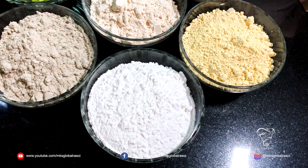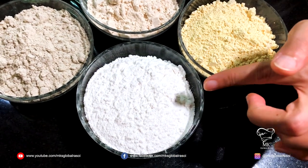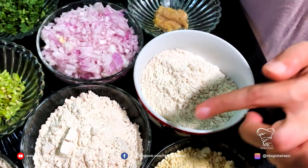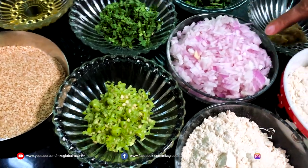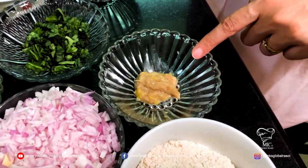The ingredients for the Thali Peet include three-fourth cup of rice flour, besan (that's gram flour), jowar, wheat, bhajra, three finely chopped green chillies, one big onion finely chopped, and ginger-garlic paste.